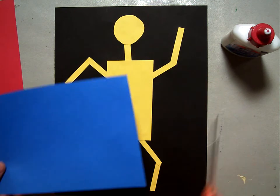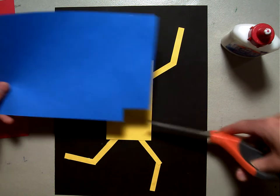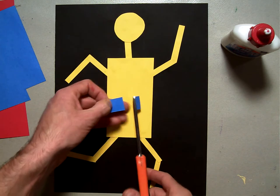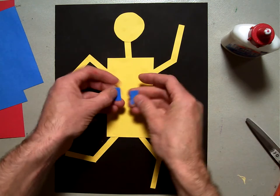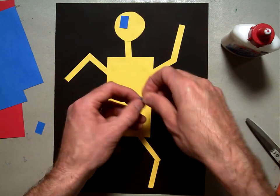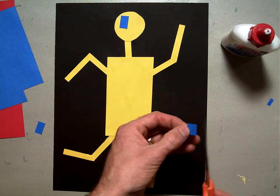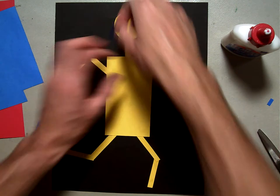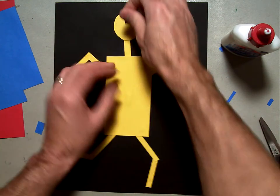I'm going to start with his head — start with some eyeballs. I'm going to take a little piece of blue paper and make two eyeballs. I'm going to make little rectangular eyeballs. So I'm going to cut two little rectangles like that. They're not exactly the same, but that's okay — they'll be pretty close. I'm thinking I want them a little bit smaller, so I'm just going to cut them a little bit smaller. Remember, always cut away from yourself. You're going to have to experiment with what size you want — sometimes you might have to make them bigger or smaller.